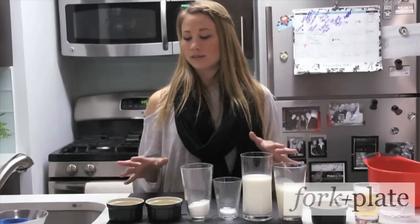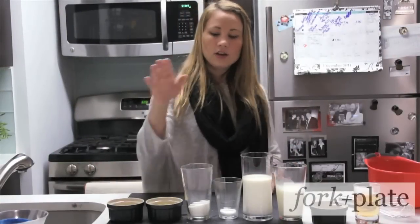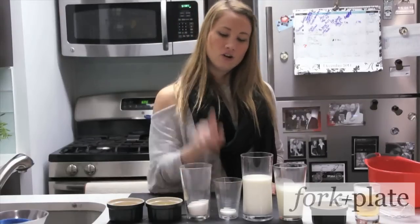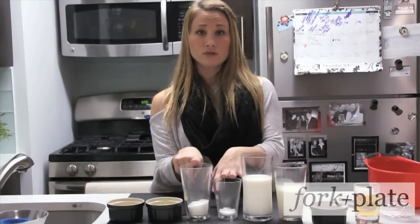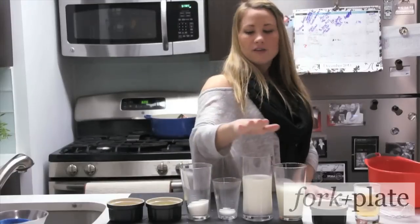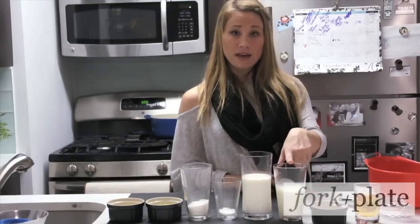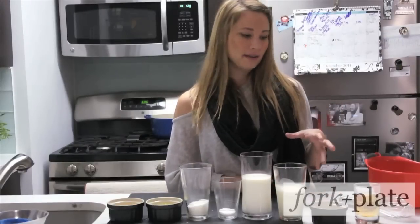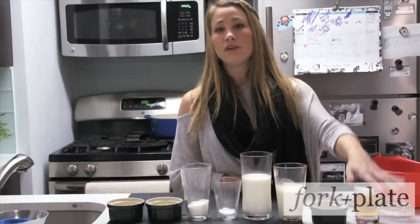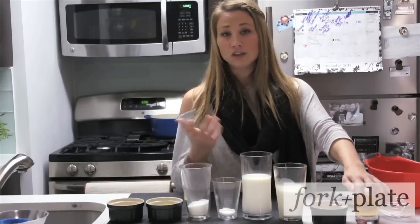What you will need for this recipe is four eggs, and you're going to have to separate the yolks from the whites. You're going to need a third of a cup of white sugar and also a tablespoon of white sugar — make sure you have those separate. Then you're going to have one pint of whole milk, one cup of heavy cream, a teaspoon of freshly ground nutmeg, and three ounces of your favorite bourbon. You can even use spiced rum — four to five ounces if the in-laws are coming over.